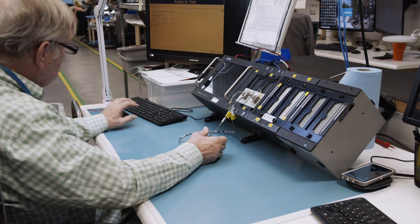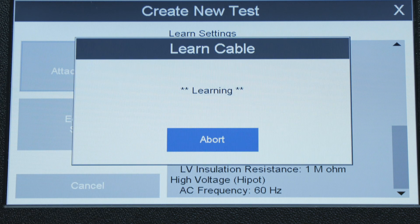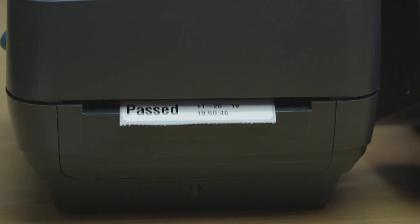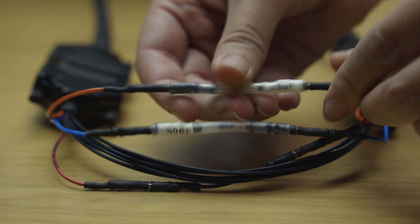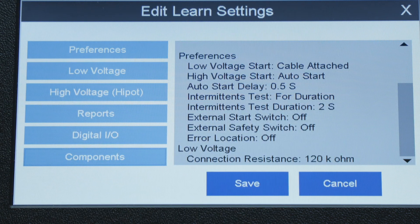Testing with the 4200 follows the familiar pattern used on most Cirrus testers: learn a cable, test the cables, and print reports. Customize test programs to include components such as capacitors, diodes, and resistors. The new software interface makes this process straightforward.